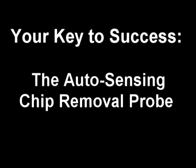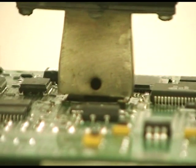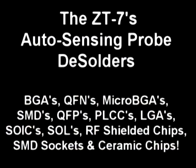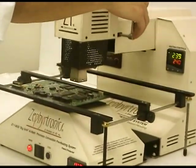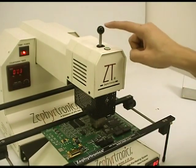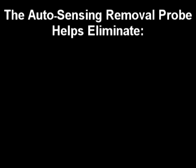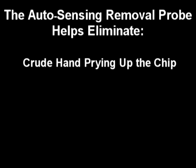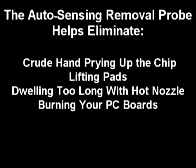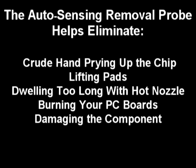The key to success is the ZT7's auto-sensing chip removal probe, which only lifts the component — whether it is a BGA or an SMT device — when all the leads have become molten, not before. The Zephyrtronics automatic sensing chip removal probe will desolder and remove BGAs, QFNs, micro BGAs, SMDs, QFPs, PLCCs, LGAs, SOICs, SOLs, RF shielded chips, SMD sockets, ceramic caps, and more. Any engineer or technician who has worked with hot air tools will appreciate how the auto-sensing removal probe eliminates crude hand prying, lifting pads, dwelling too long with the hot air nozzle, burning the PC board, damaging components, and all that technician guesswork.